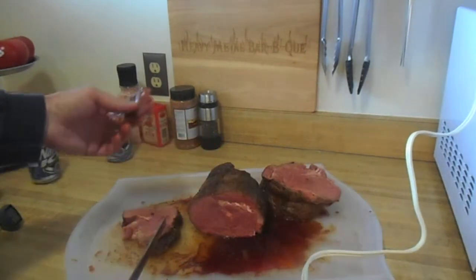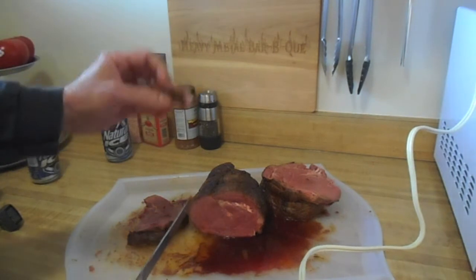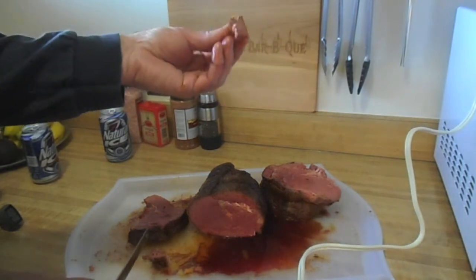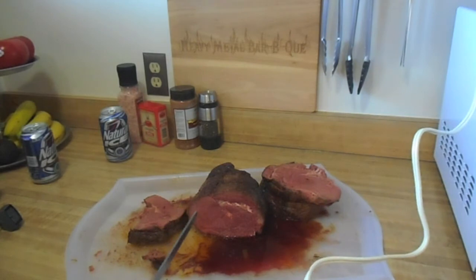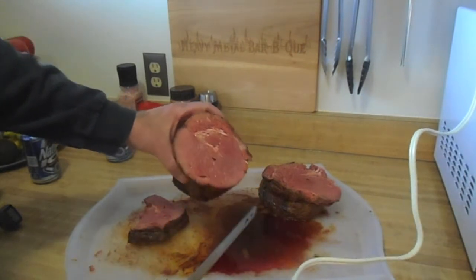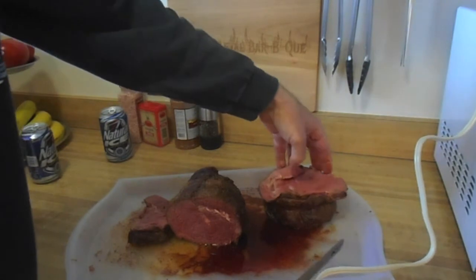It's not overly smoky. It's a pretty good experiment — that open pit setup on the Weber Silver Mountain. I'll be trying this again. It's the way to go.